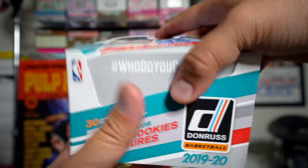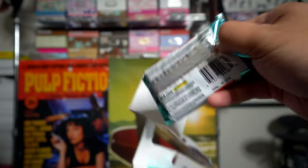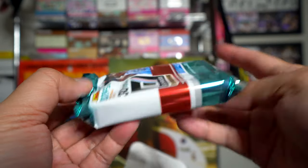Just like I always do, I'll do a review of Donruss on my site, The Cardboard Review. Let me know what you think. Whoa, look at these packs — they are so fat!